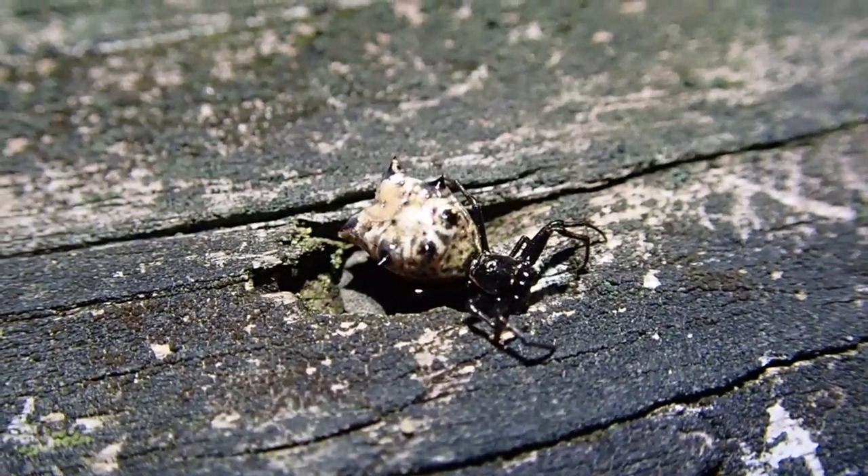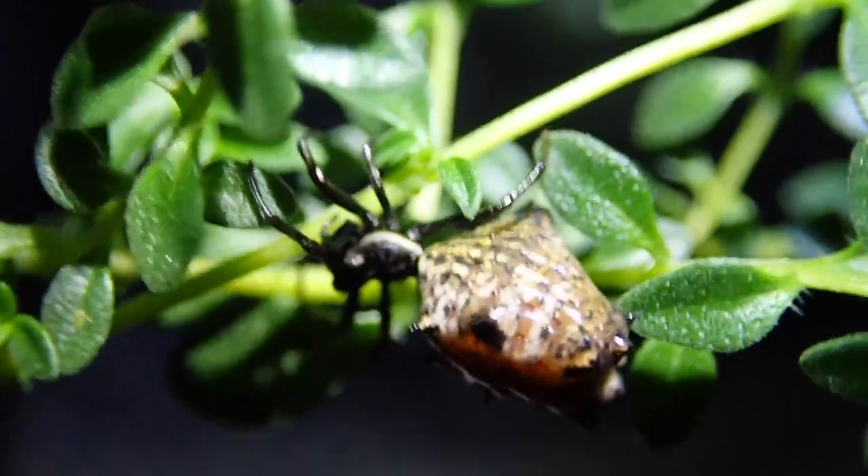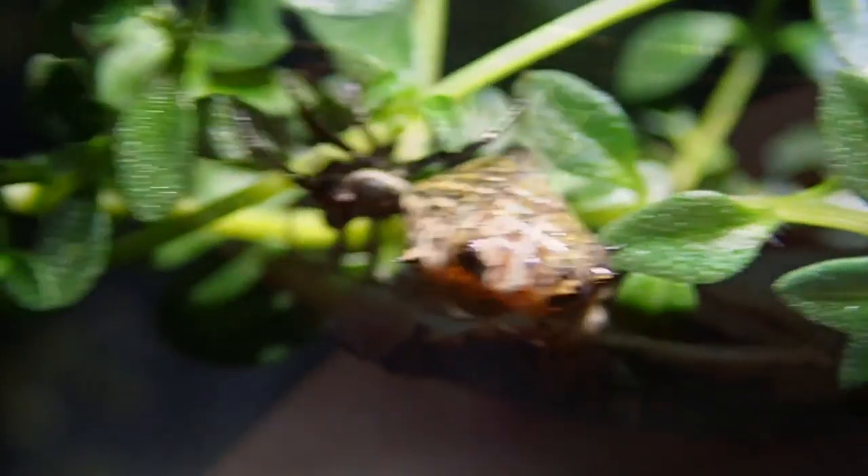I can't believe she's sitting still this long. There you go - I'm trying my best, guys. I'm going to have to film another species.